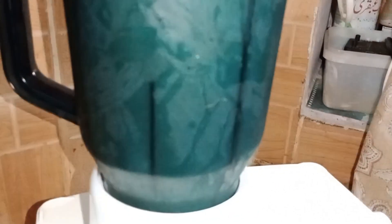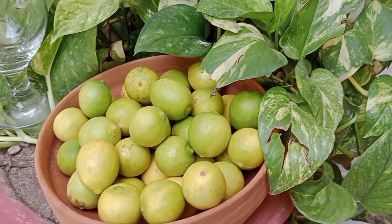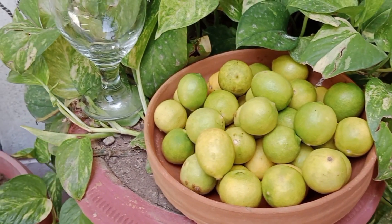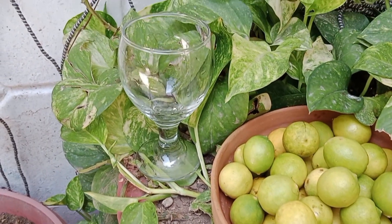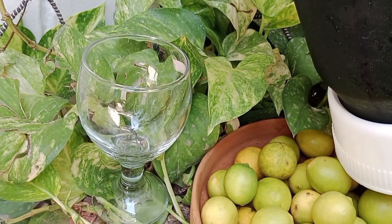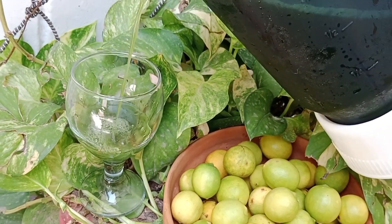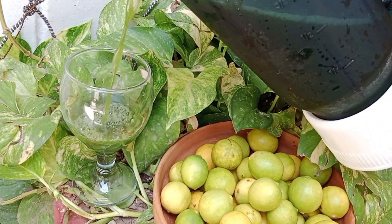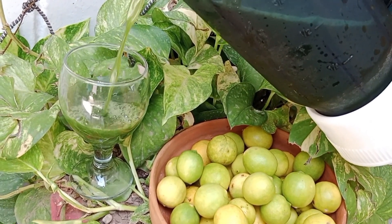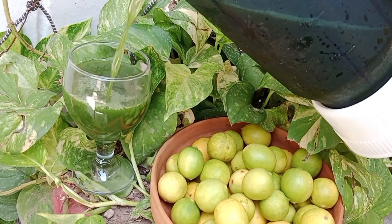I'll tell you — my father tried it first, and then he had it again, so I thought yes, it's good. Before I didn't know how to make it, but when I see people make it, it looks very easy. I used pink salt instead of white salt, so I didn't add regular salt.